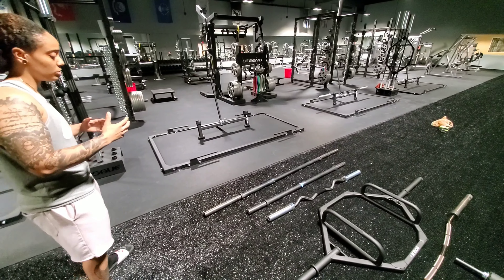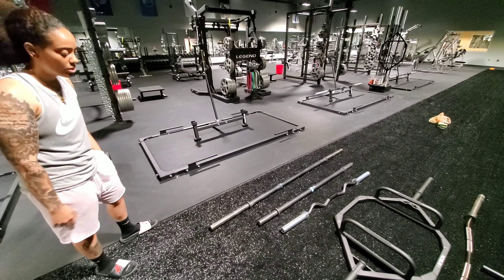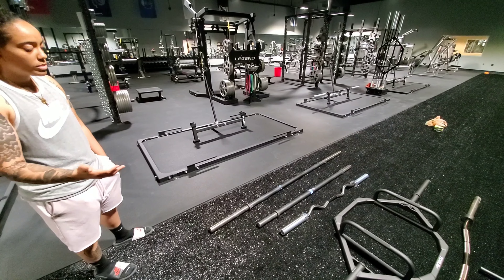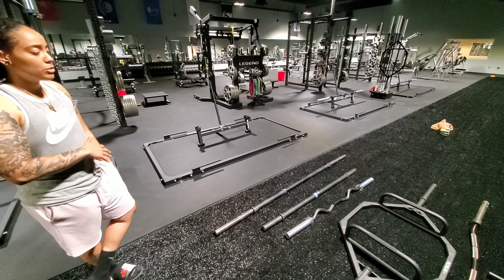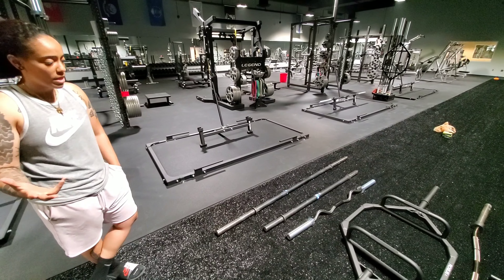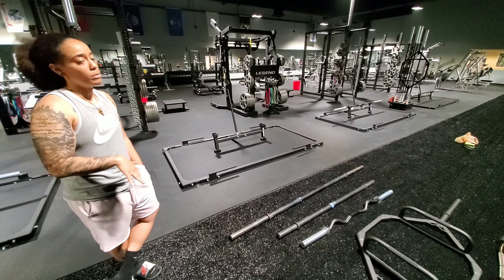The first bar we have is our Rogue 2.0 multi-purpose bar. As the name says, it is a multi-purpose bar, so you can use it for squat, bench, and deadlift. It is 45 pounds. As far as the knurling is concerned, how you can identify this bar is there is no center knurling.